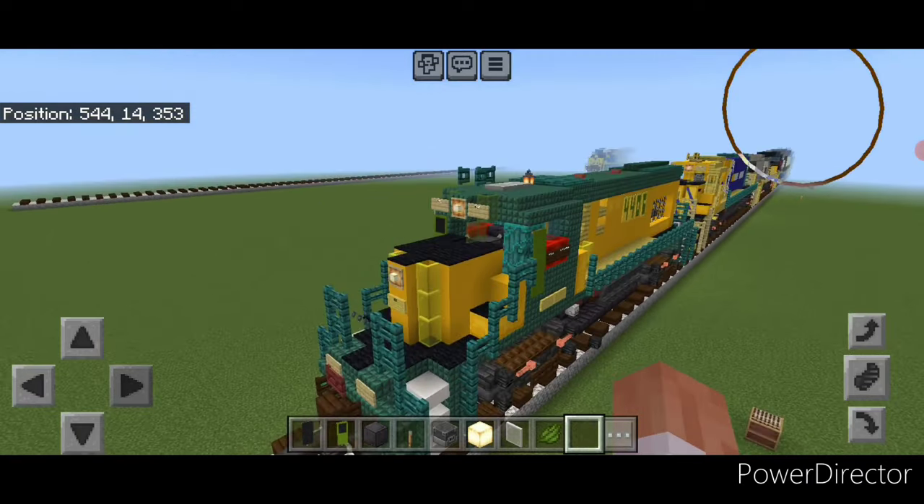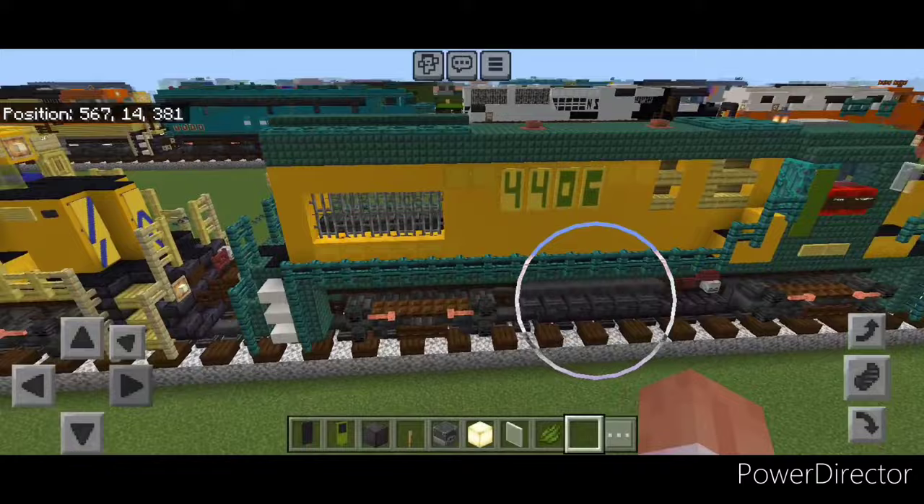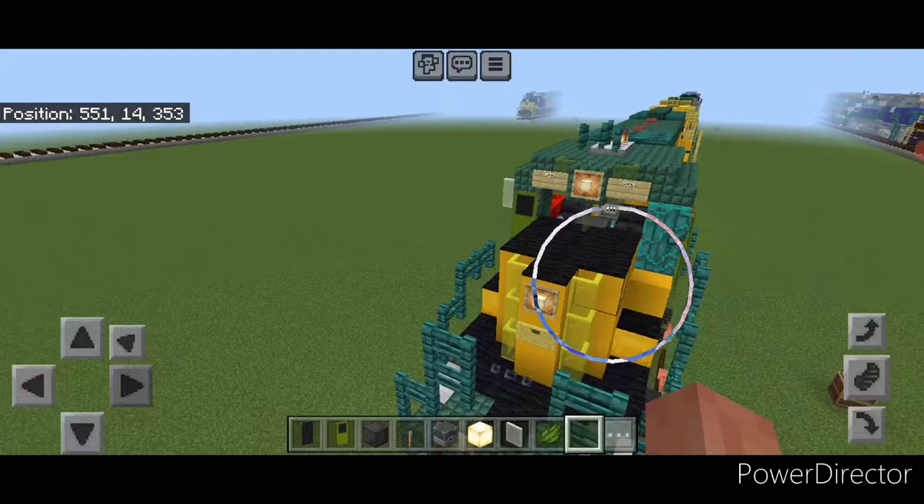Hello rail fans and welcome to French Fry Trains. Today we're going to be building another freight locomotive — the Chicago Northwestern GP15 locomotive. This is what it looks like. So let's get right into the build.